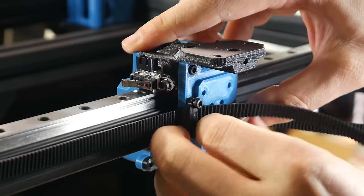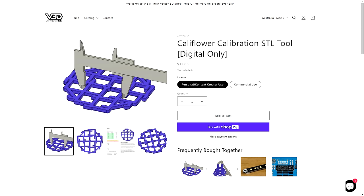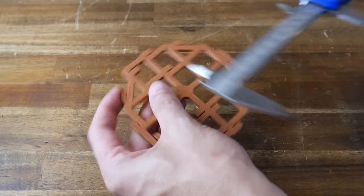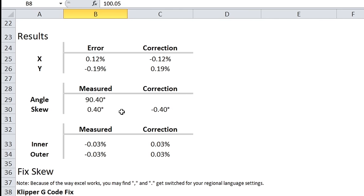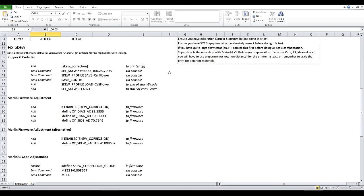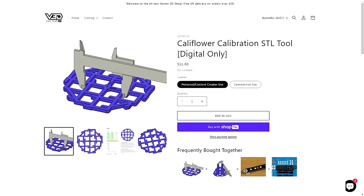On a Core XY motion system, squareness of X and Y is largely affected by belt tension. But the Magneto X is not Core XY — it's closer to an Ender 5, a Cartesian printer with independent X and Y motion, meaning squareness is set during factory assembly. To test accuracy and X/Y skew, I used the Vector3D CaliFlower. This test is easy to print and only requires good calipers. Putting measurements into its table, the results are automatically calculated — showing skew of 0.04 degrees, my X axis slightly too long and Y slightly too short, so I may need to re-run calibration. Inner versus outer dimensions are both very slightly undersized, so I may need to increase flow rate. The spreadsheet also gives instructions for applying skew correction in various firmwares.